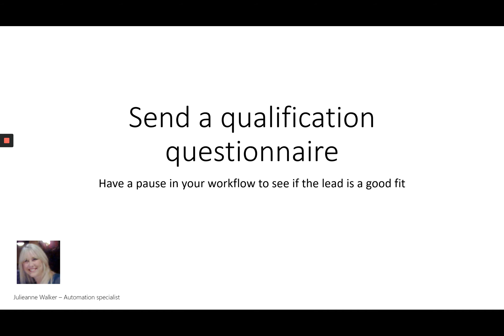Another option is to send a qualification questionnaire. After sending the questionnaire, you'd have a pause in your workflow to determine whether the client is a good fit. If they are a good fit you'll kick off the lead workflow; if not, you'll gently move them along. This one is really good if you want to dig a bit deeper, so you need to ask more questions and you want to really review their questionnaire and determine whether they're a good fit.